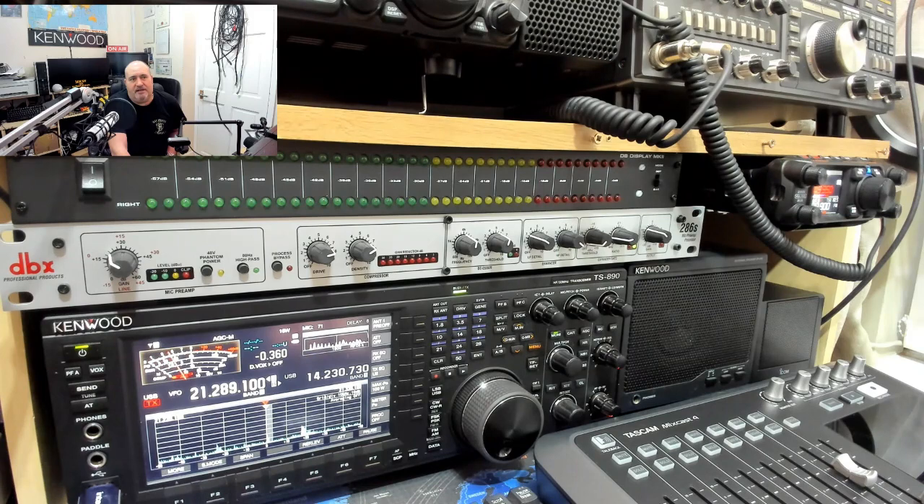The DBX 286S came onto the radar when P2E0 HVD had one — he sounded pretty sweet on it. On a random visit to Pete's, I saw what it was and thought, there's not a lot to it, we're going to get one. And we did — it was fairly straightforward to set up and we've been using it all the time. People are commenting on how good the audio is, never get a bad report on it. There's the Kenwood 890 with the DBX mic preamp processing unit.